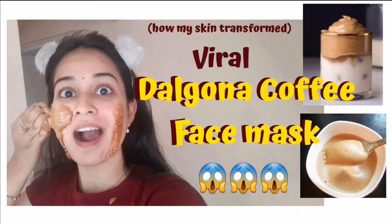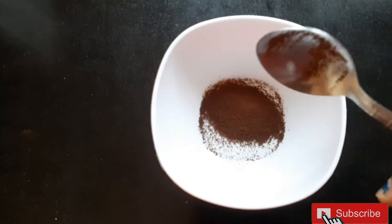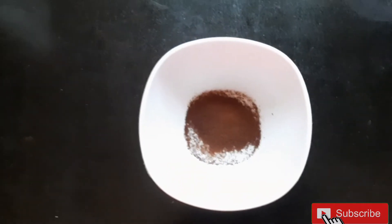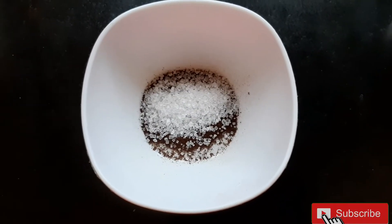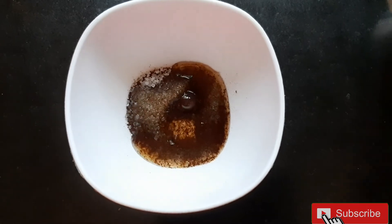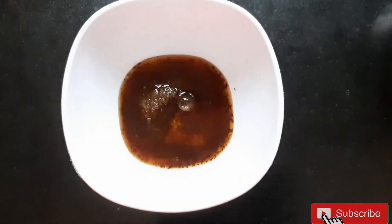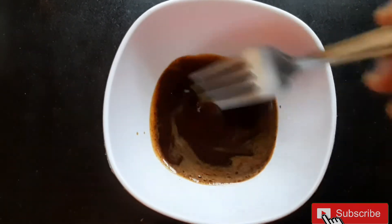So let's start. In the bowl, add 1 spoon of coffee powder. Add 1 spoon of sugar. Add 2 spoons of water. Mix it in the bowl.